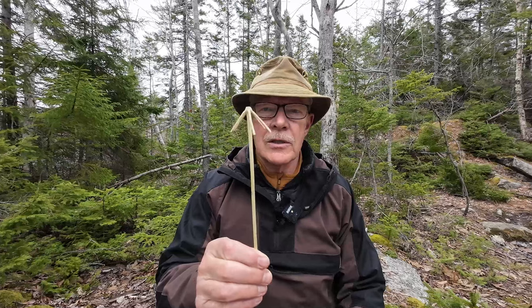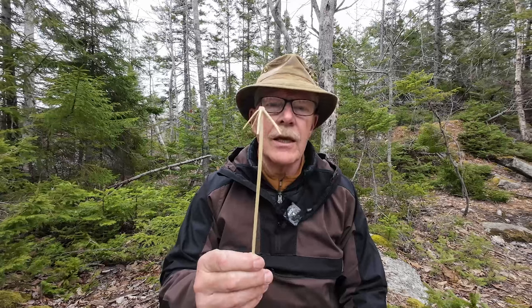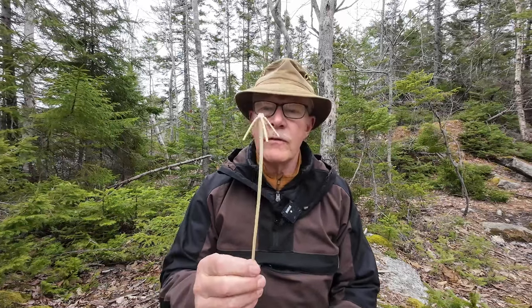In a recent video where I was making some coffee, I demonstrated using this implement called a vare — V-A-R-E. I used it for blending in the components and frothing the milk up, and it was especially effective. I don't think I could have done better with a store-made item short of a nice little electric frother. A number of people were interested in seeing how they're made, so that's what we're going to do today.